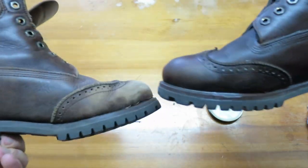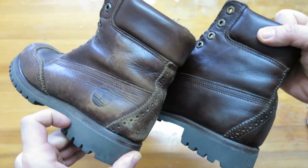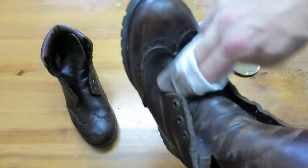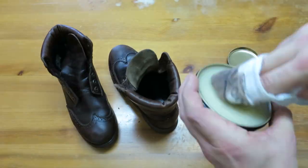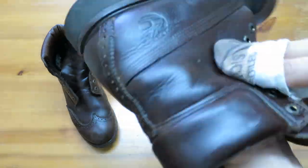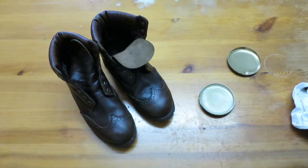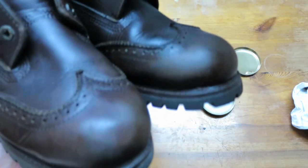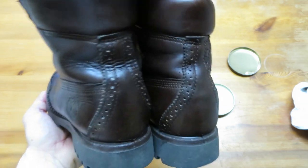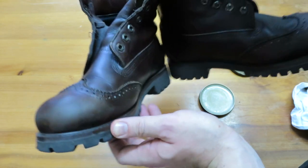I'd better get started applying the Waximum to the other boot. Again, I'll speed the process up so you don't have to endure it in real time. As you can see, the results compared to when we started are pretty amazing. The Waximum's completely exceeded my expectations of what I thought it would achieve. So now I just need to lace them up and they should be good to go for another winter.